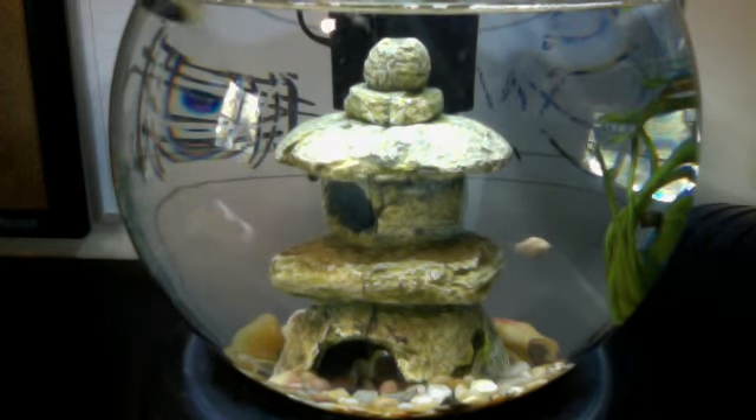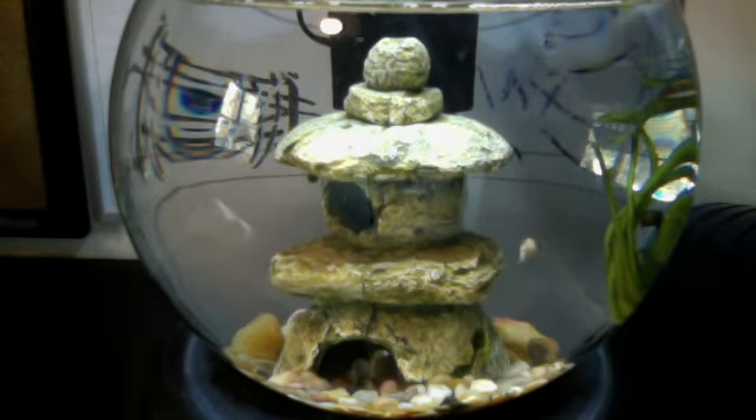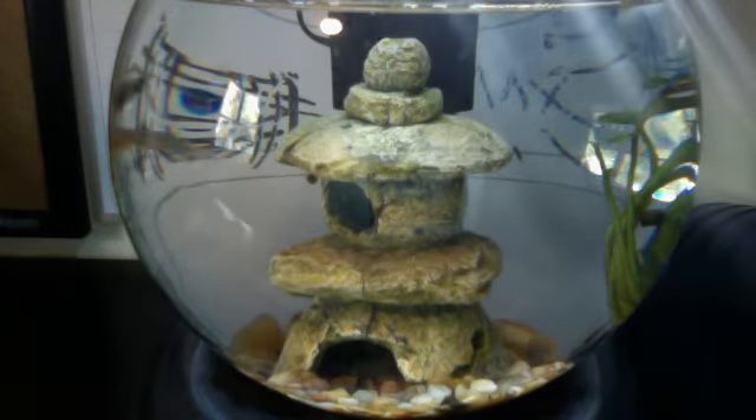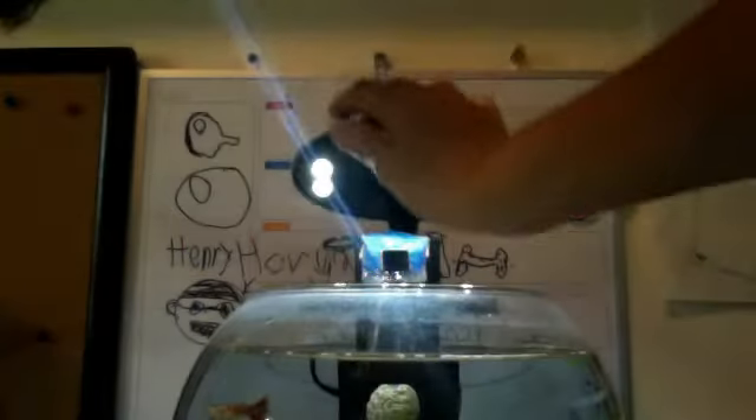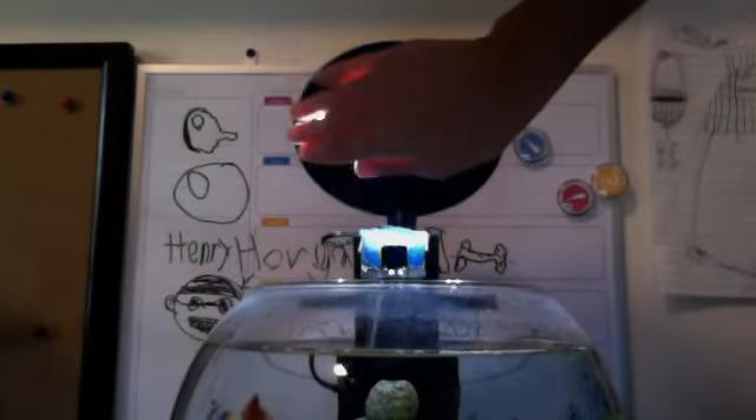The filter was so nasty I couldn't stand it, so I took out the filter — you can't see it — but I actually put a little foam thing in. We got it at the saltwater fish store. Sorry for those bright LED lights. If you can see, it's right there.